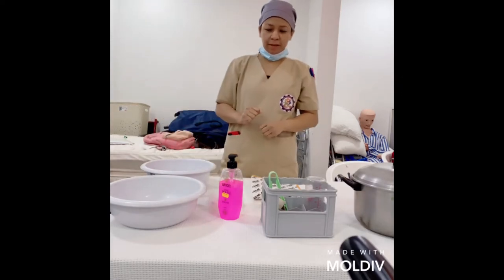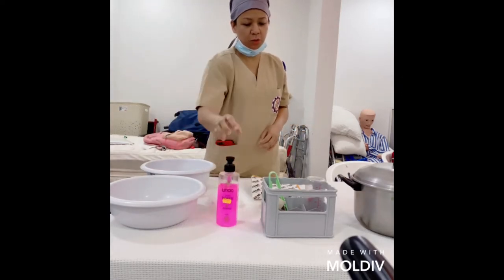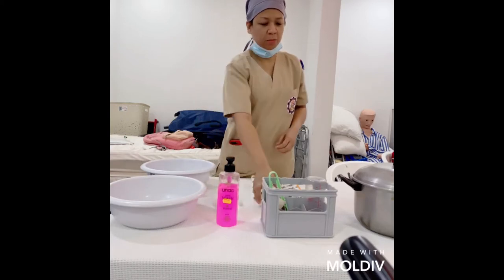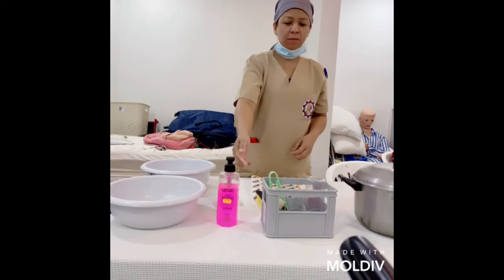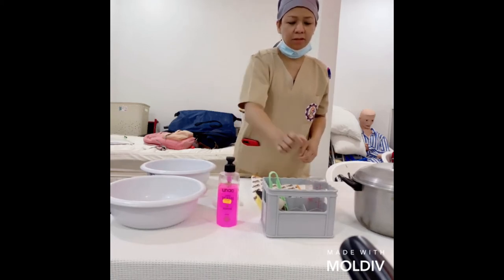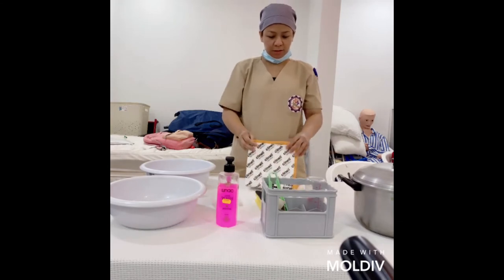The other materials are the dishwashing soap, the bottle brush, the nipple brush, the sponge, the bottle rack, the tong, the calibrated feeding bottle, and the rubber mat.